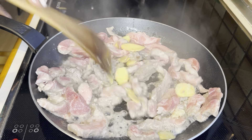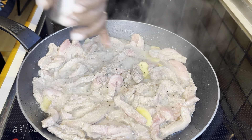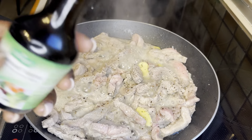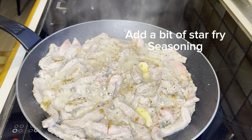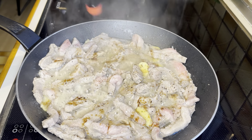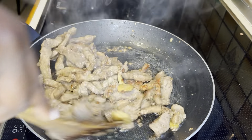Mix it until it is a little bit brown — not completely dry, just browned. Before it is completely brown, let's go ahead and season it. We season with black pepper and a bit of salt, plus the stir fry seasoning — this liquid black seasoning you can find in your local supermarket.